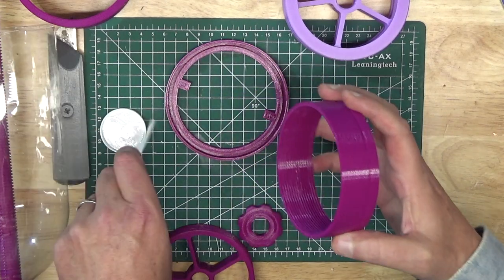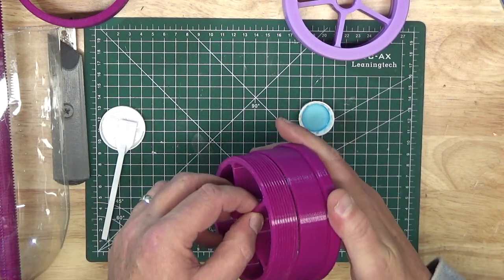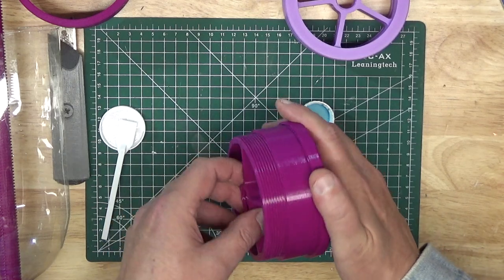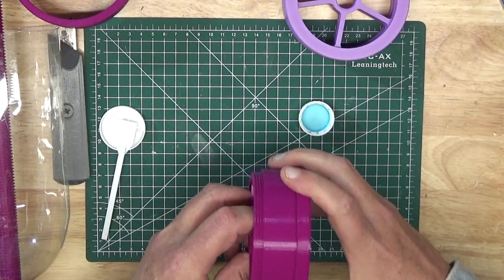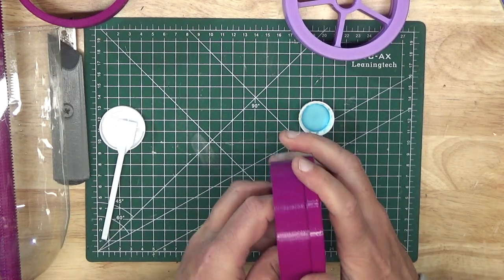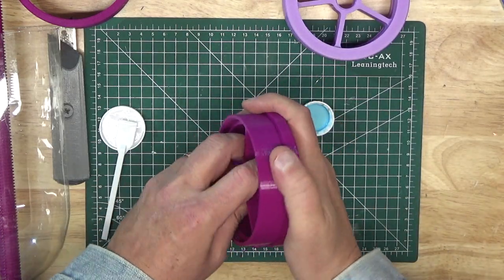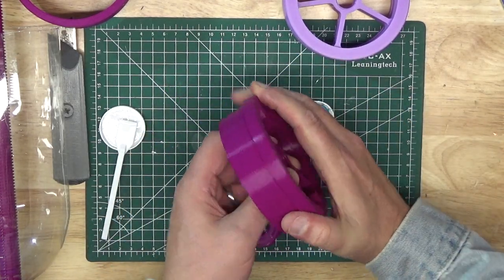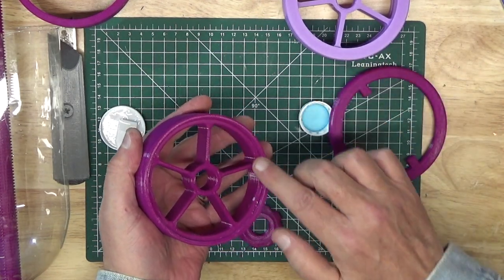Be sparing with the glue, because you don't want it to seep onto the threads at the end that you need to keep clear. Now take the spoke piece and thread it in from the end opposite the top platen, and continue tightening until it slaps up against the top platen. Once you've done that, remove the top platen piece — this is just a precaution to prevent the top platen piece from getting stuck to the chuck, just in case you used a little too much glue.